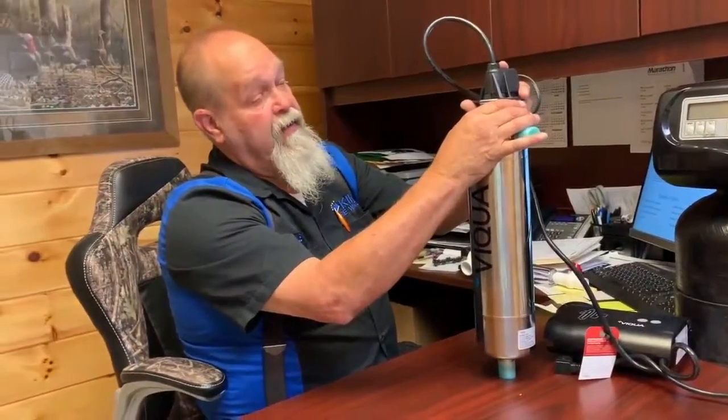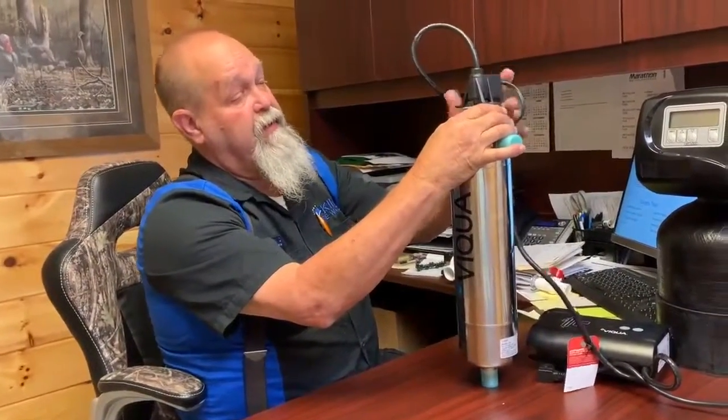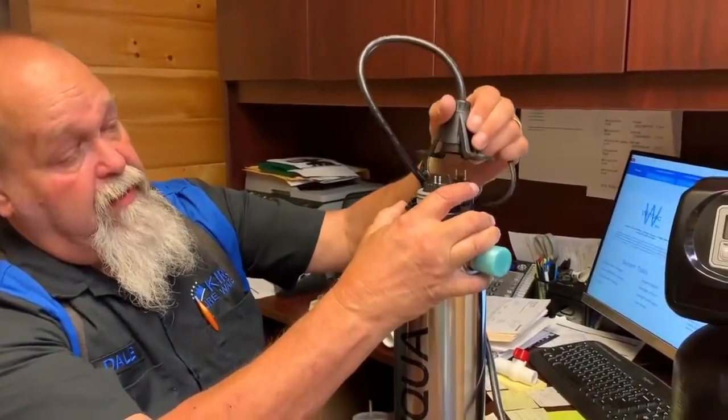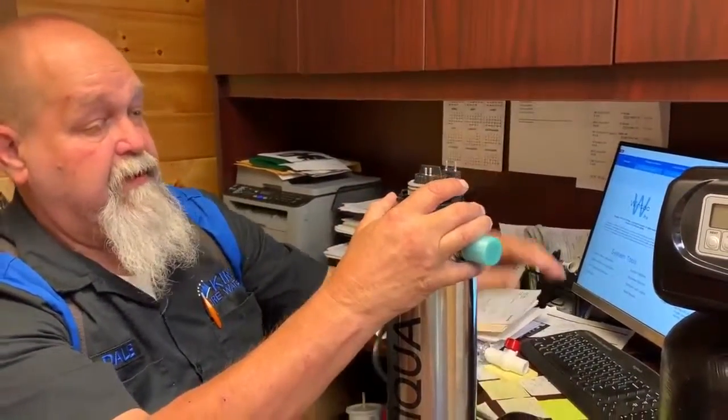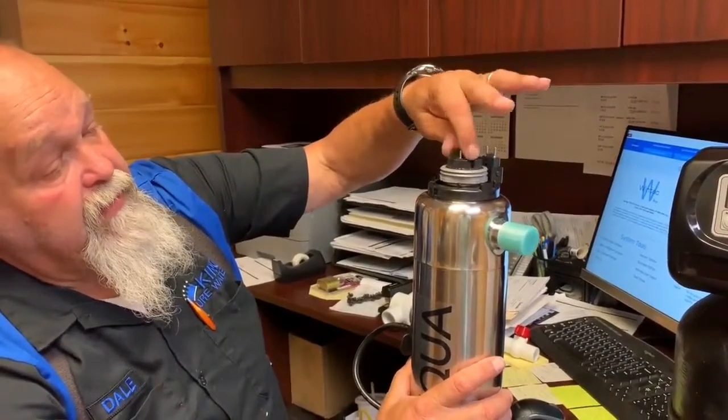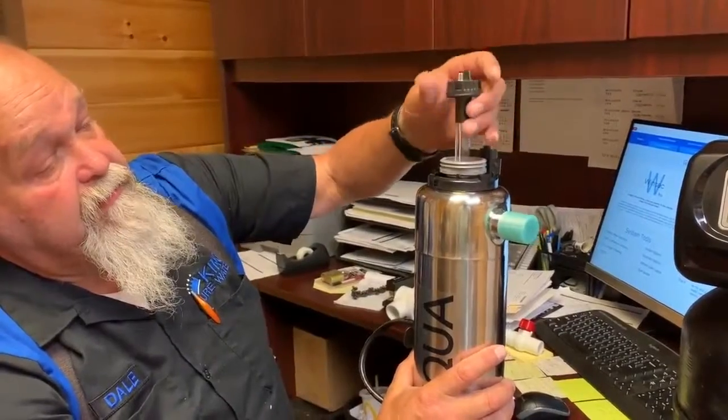Once you get that done, come down here and lift the two tabs on the sides, then lift the cap straight up and off the unit — just let it drop. The bulb is here in the center. There's a black section — just unscrew it and lift your bulb out.